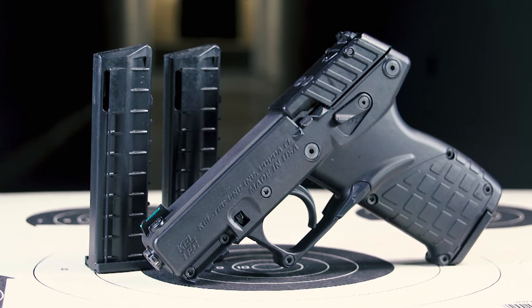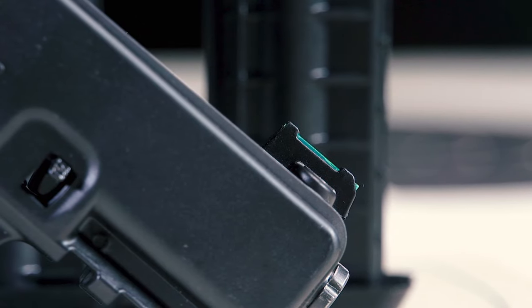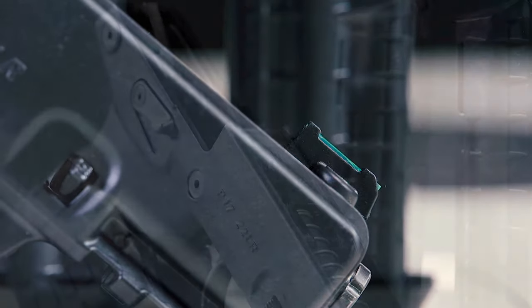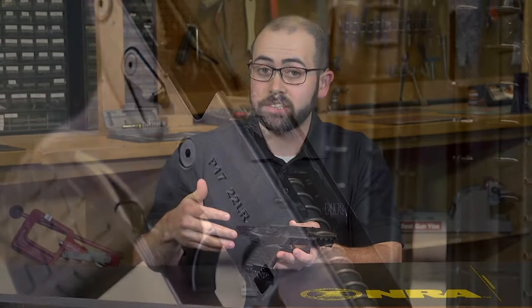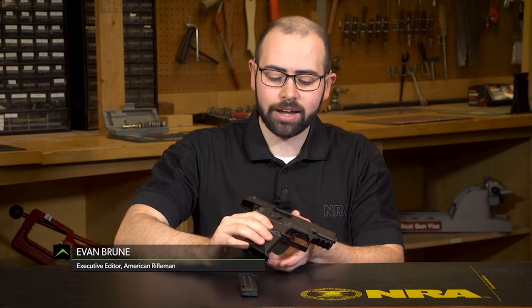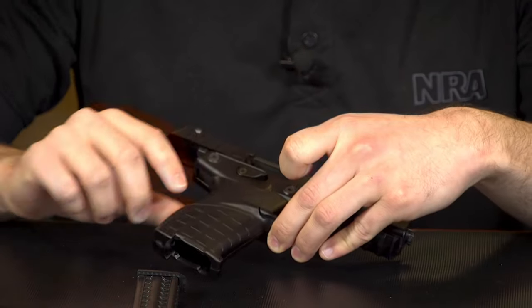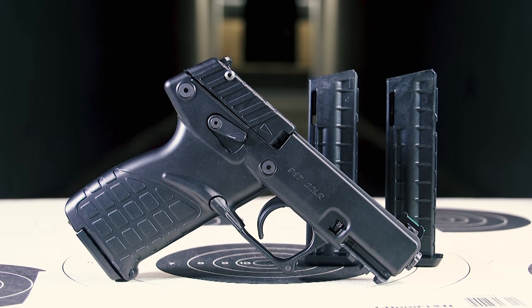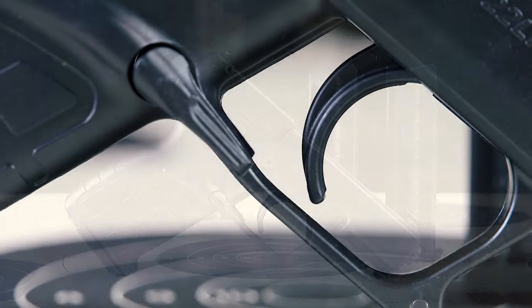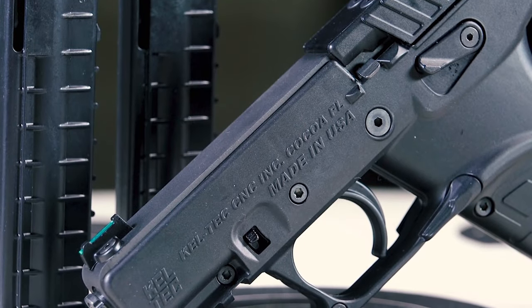The P17 is loaded with a lot of really interesting elements — it's jam-packed with features and has a really unique construction. There's a lot of plastic on this gun. Kel-Tec actually uses a clamshell style construction that forms your frame, and what that allows Kel-Tec to do is mirror a lot of the elements on this gun.